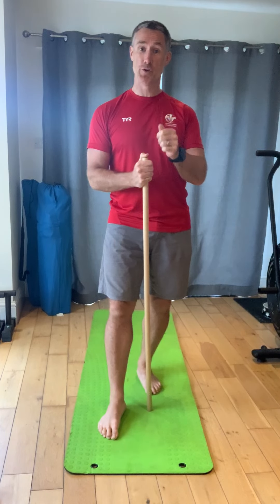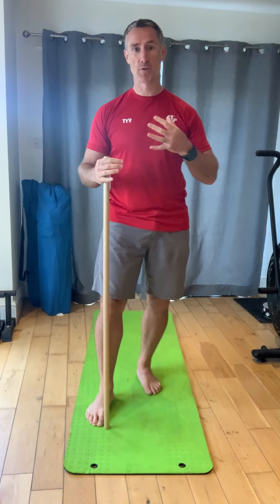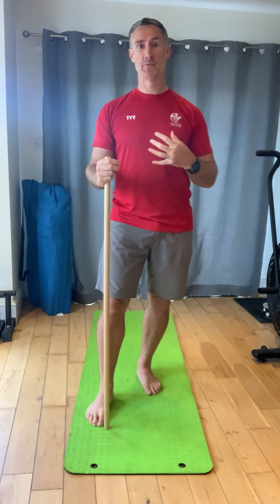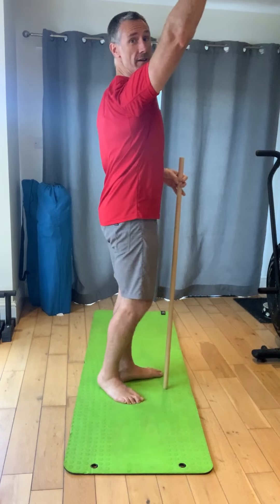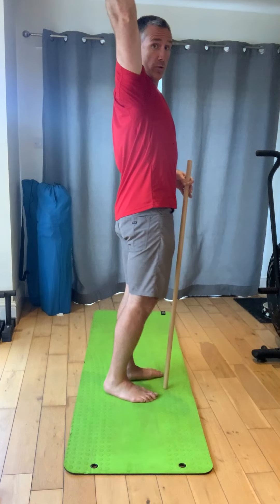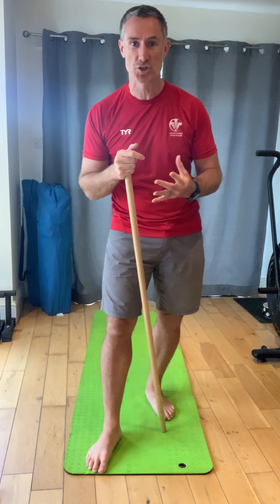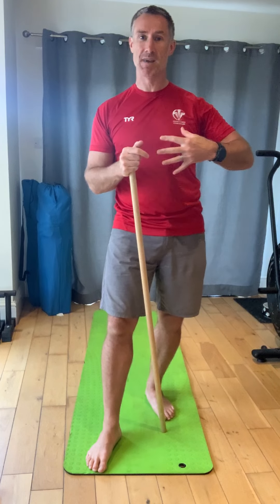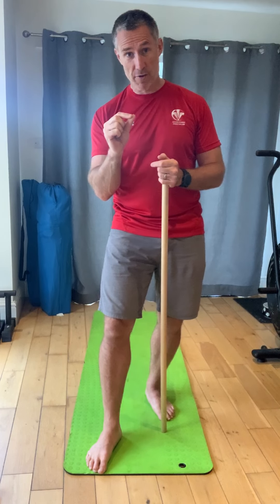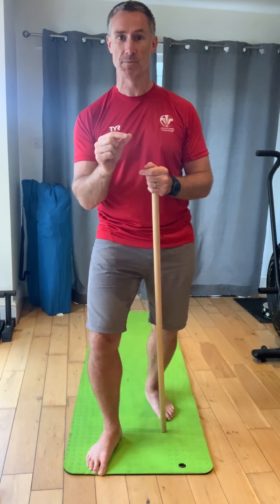We are moving on to video number three and we are trying to piece together some foundational components that you'll need for an over-air athlete. The next one is going to get you used to controlling the innermost part of what we call shoulder flexion — this bit at the top of your movement. For those spending lots of time in the water, we're talking about your streamline position holds and being able to maintain strength at catch. This drill is very tricky.